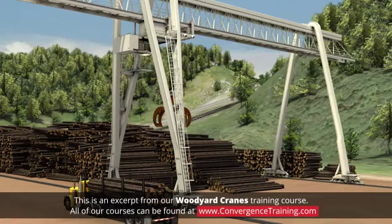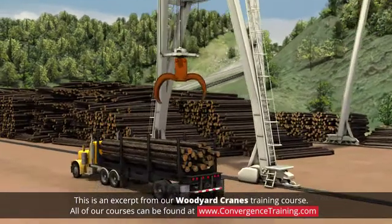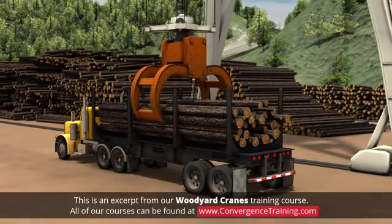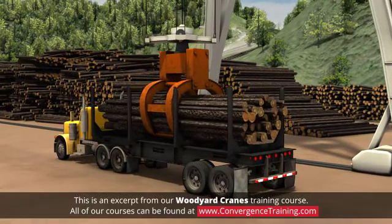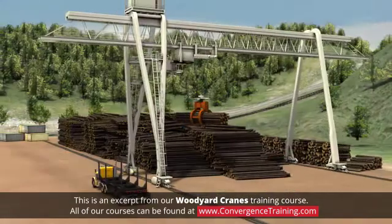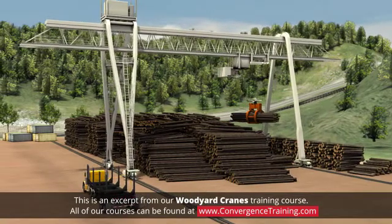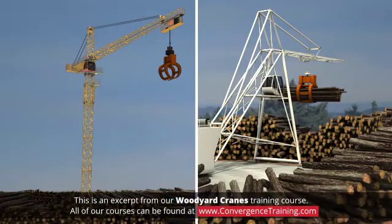Overhead cranes are also commonly used to unload log trucks. A crane is a semi-fixed structure which uses an overhead grapple clamp to grab a load of logs from a truck, often getting the entire load in one pick. Once it is grabbed, the load is moved through the air and set down at a processing area or stacked for storage and later retrieval. There are several designs of log unload cranes.